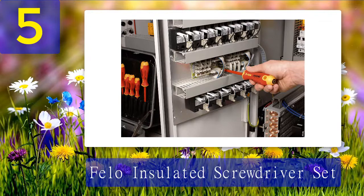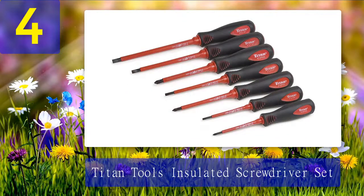What we like: lifetime warranty, precision mechanical black tips, ergonomic handle. What we don't like: smaller grip than most screwdriver sets.